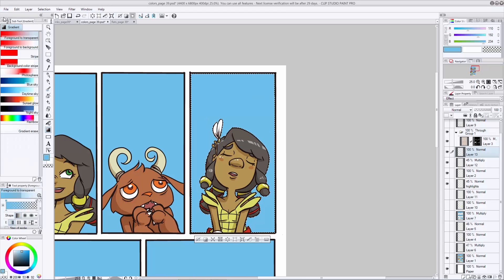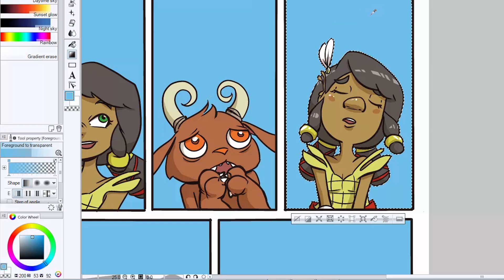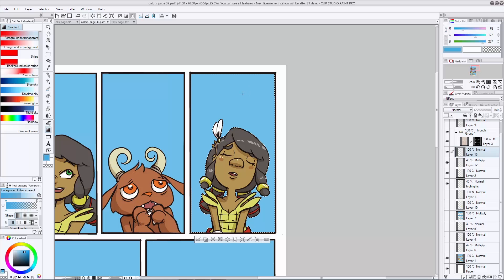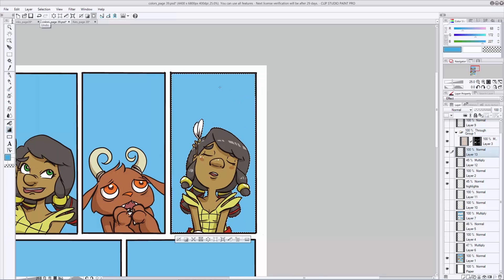Then go back to the new layer you just created so you're not working on top of your flats. With your active selection, go to your gradient tool. Since it's a blue sky, I don't want to stray too far — pick a very similar blue using your eyedropper, which you can get instantly by holding Alt while the gradient tool is selected. Eyedropper that blue, make it just a little bit darker, then drag your gradient tool down and see what it looks like. Then try setting that layer to multiply — I think it pops a lot more and looks much richer.